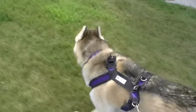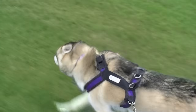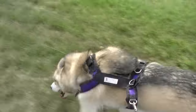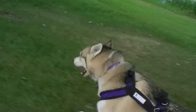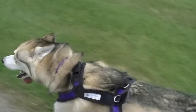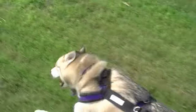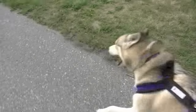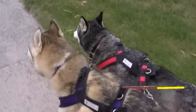It's best to let them run on the grass if you can. Run by the river. You can also hook them both up on the bike.